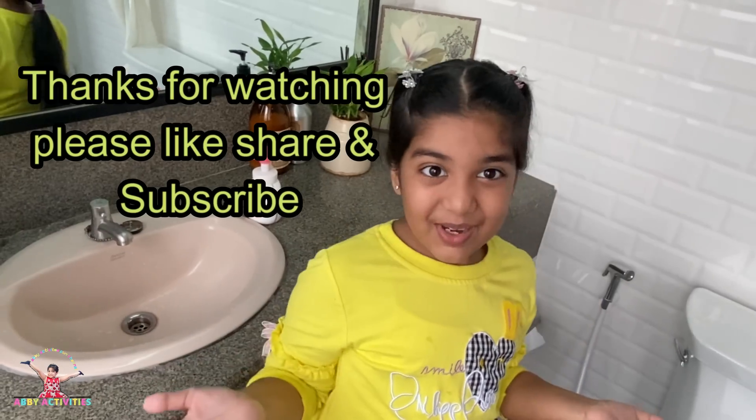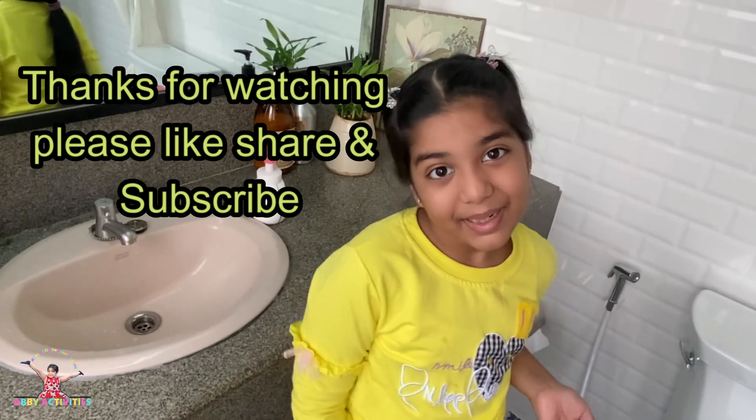Hey guys, I hope you liked the video. Like, share, and subscribe to my channel. Bye!